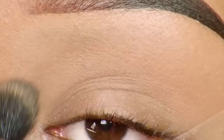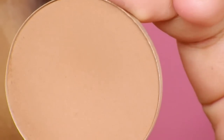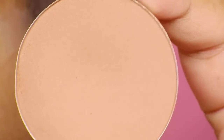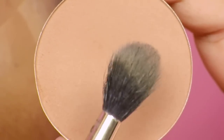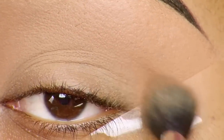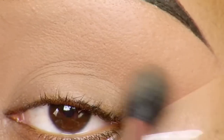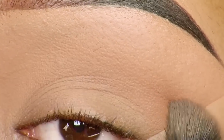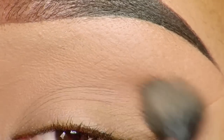Next I'm going to use a product from MAC which is a blush or sculpting powder — I believe it's called 'Shadester.' I'll leave the details in the info box below. I'm applying it with that same 224 taper blending brush in my crease. This product is a lot darker than the Disobey blush I used before, and it's just to create a little depth.